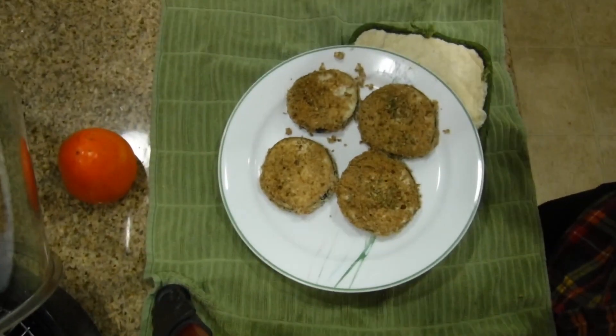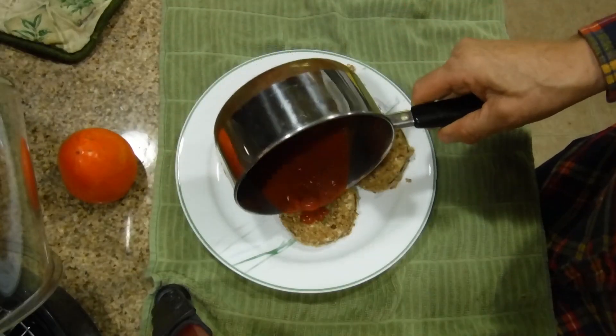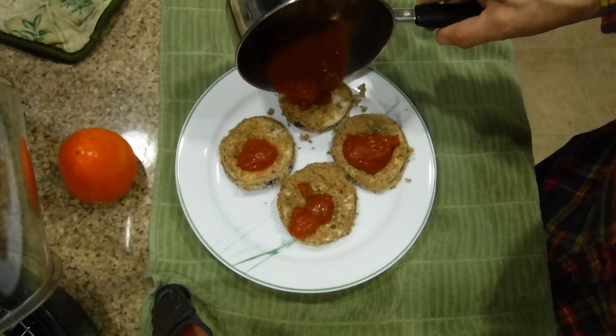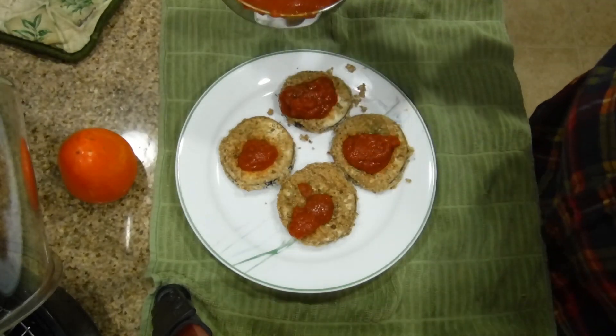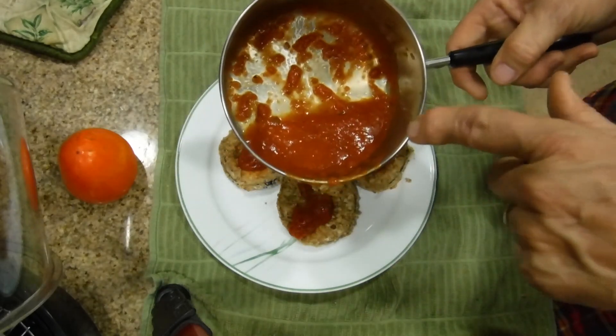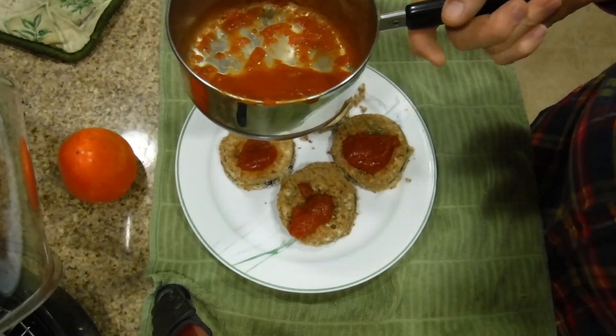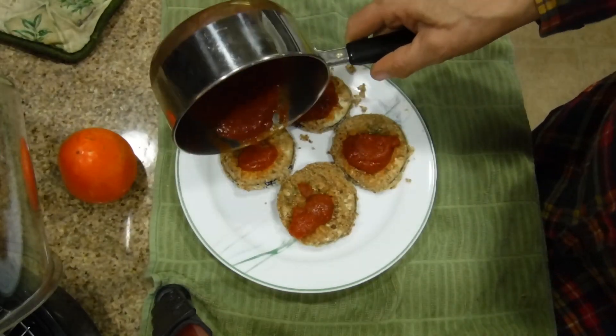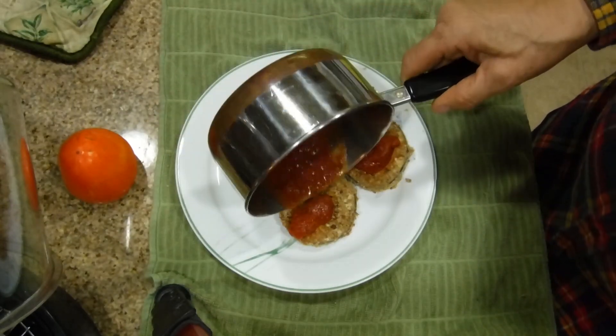I'm going to eat four of the better-looking ones. Now we go to the stove and put on as much sauce as we need. Sometimes I cut these up in slices, put them in a bowl, and let guests take what they want like a dipping sauce. Tonight I'm going to enjoy this.